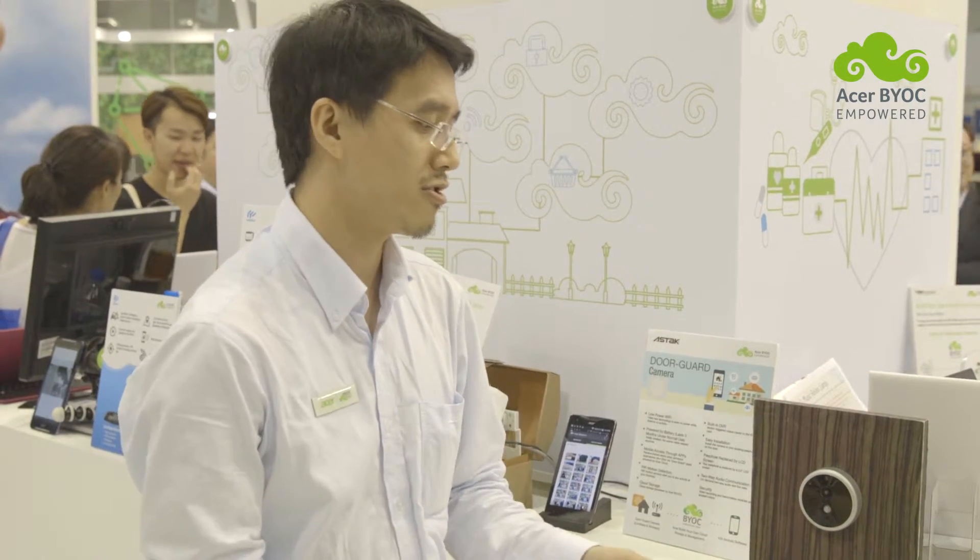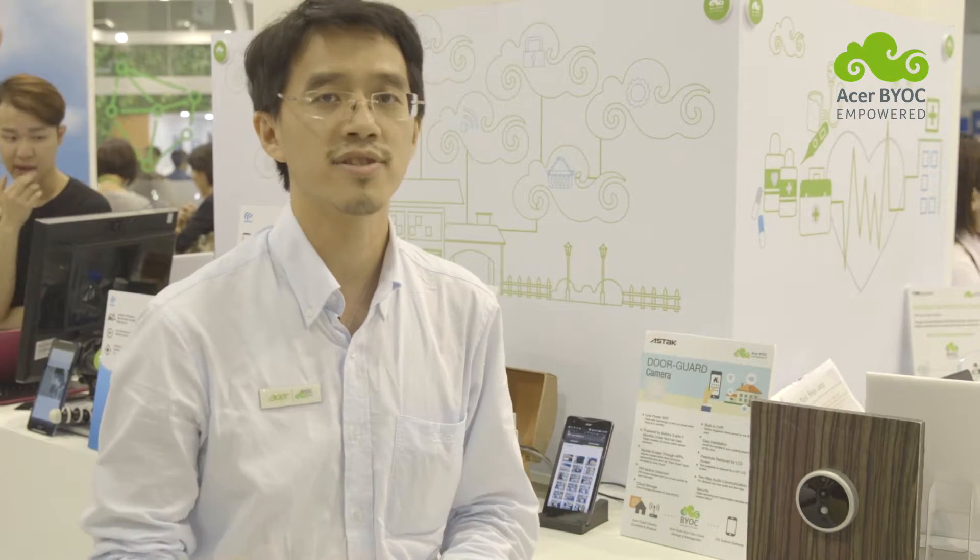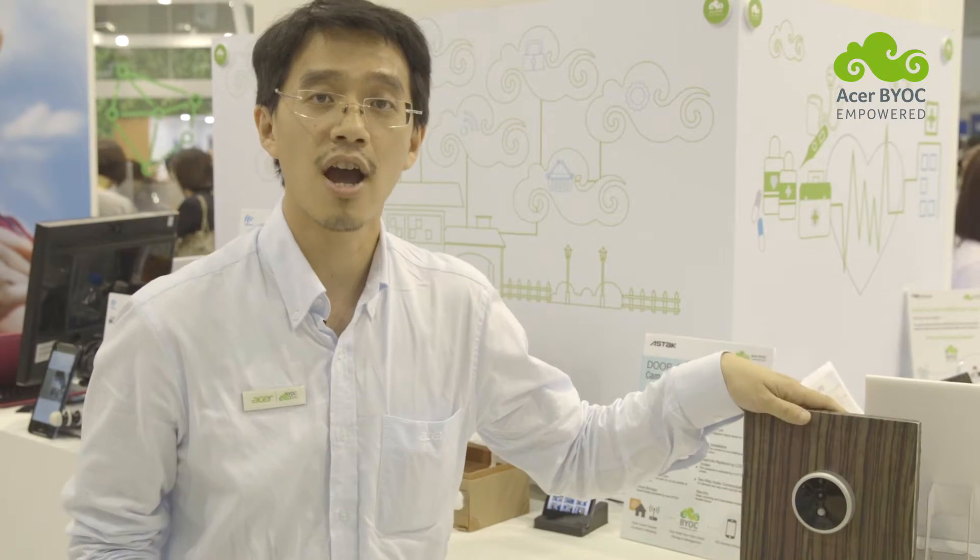The Door Guard cam has all the functions of an ordinary IP cam, but it also has two important and interesting cloud functions. The first function is that when somebody gets near the door, the PIR sensor will detect the person coming in and start recording. All the recorded video clips are stored in the SD card first and then uploaded to the Acer cloud.